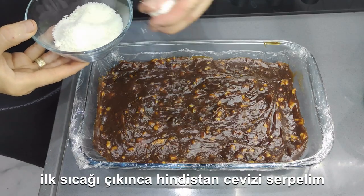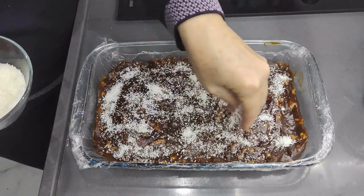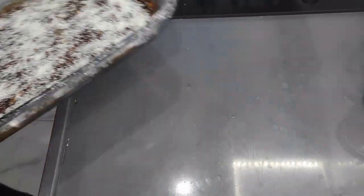We're going to take a look at the right side.